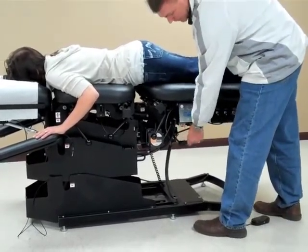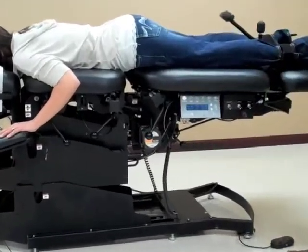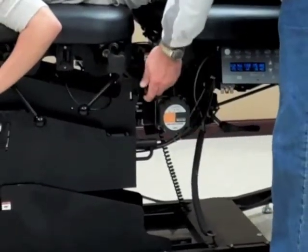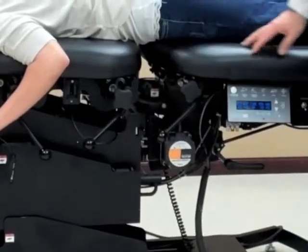I'm going to change the locking handle to the back end of the table. At that point in time, if I want to do anything with the drop work, I would use it here to work on the drops.